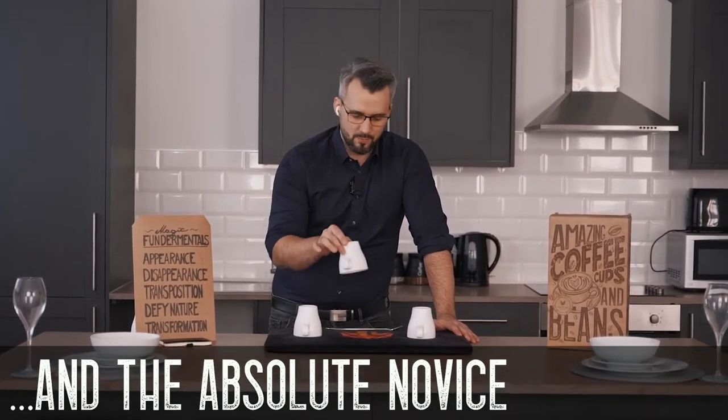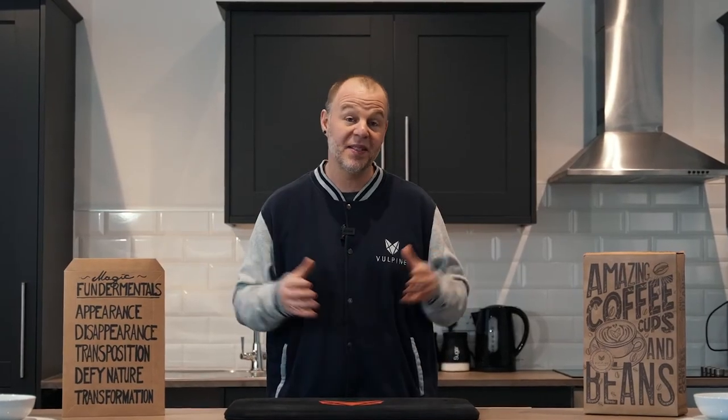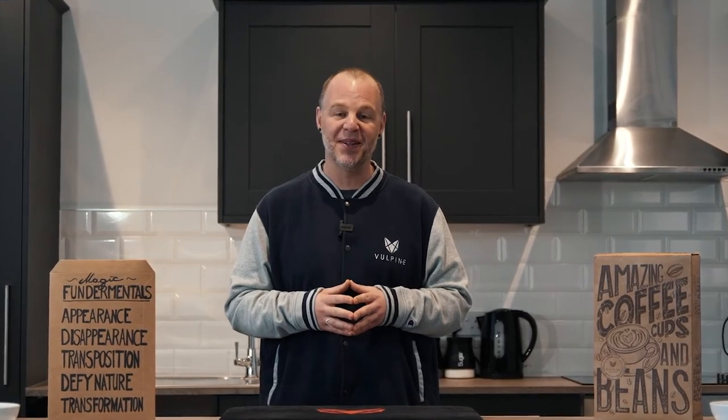I've spent almost 10 years of my life trying to perfect this project. My name's Adam Wilber, this is Volpine Creations, and we are truly honored to bring to you the Coffee Cups and Beans. If you've ever wanted to learn the cups and balls, this project was made for you.